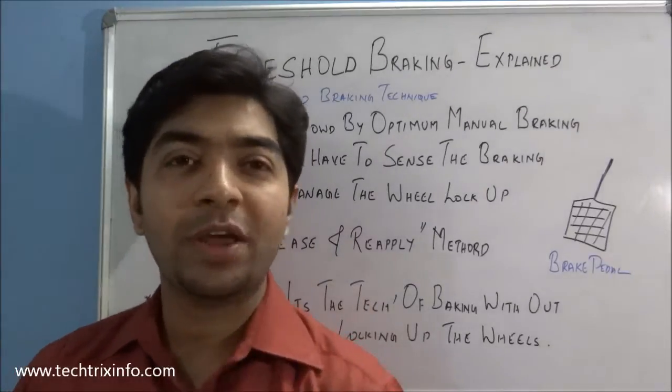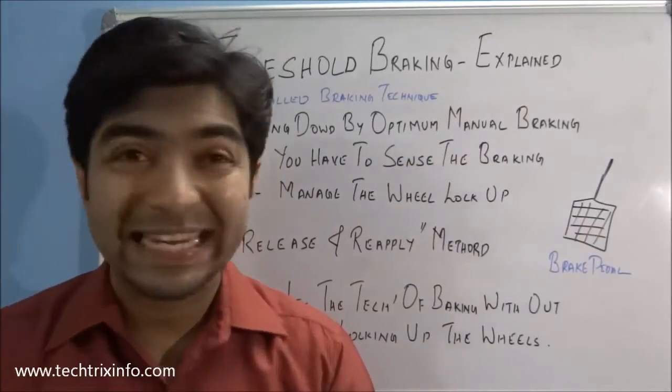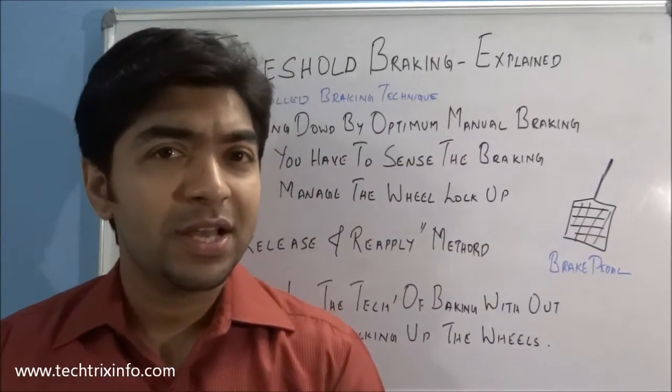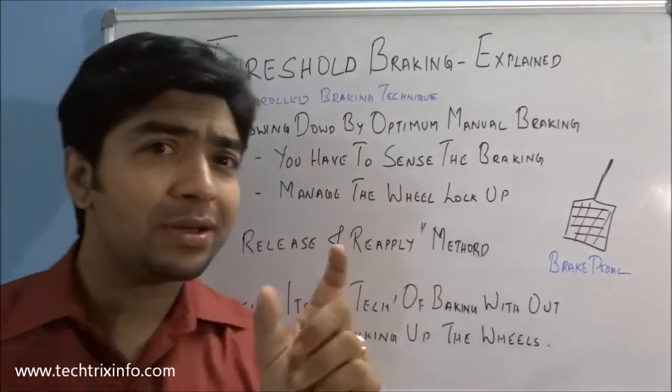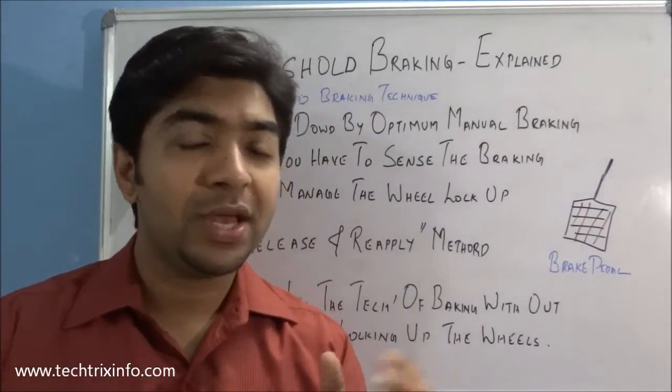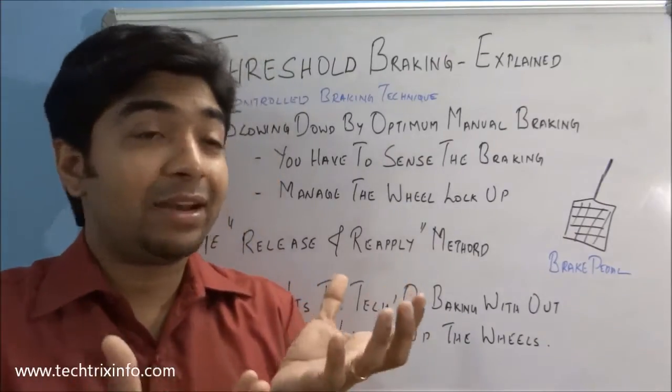Hi, good morning and welcome back. Today let's learn about threshold braking techniques in cars. So what is threshold braking? It is a controlled braking technique which can be done by experts, or by practice only — we can develop this talent of threshold braking.